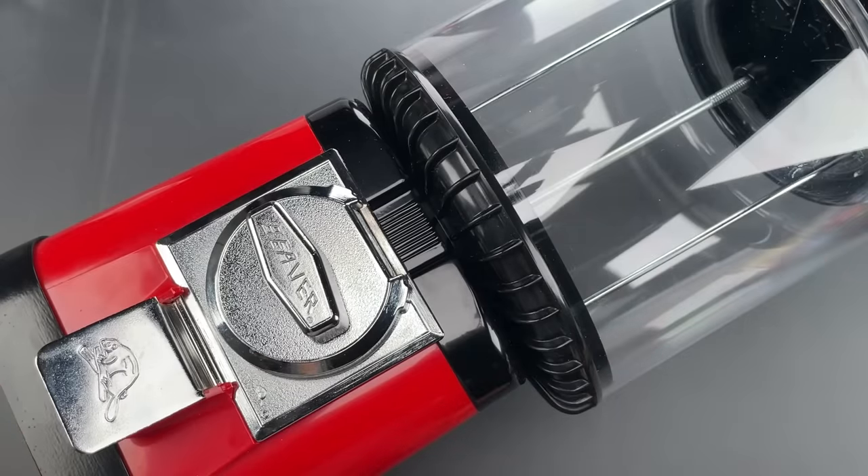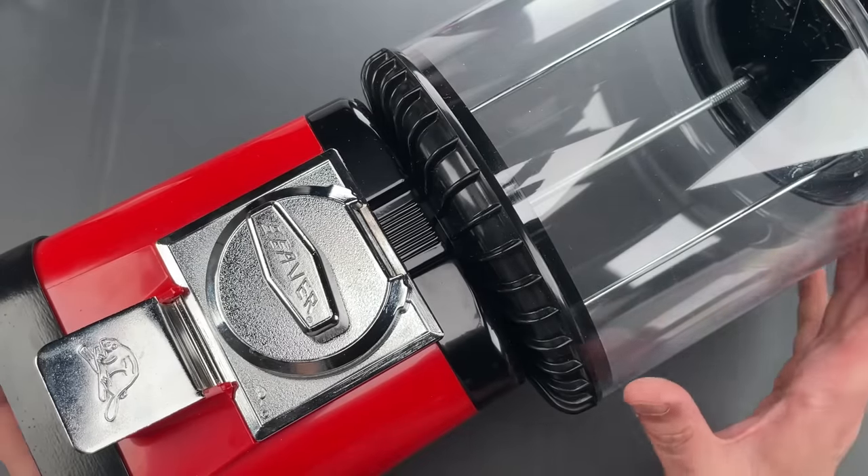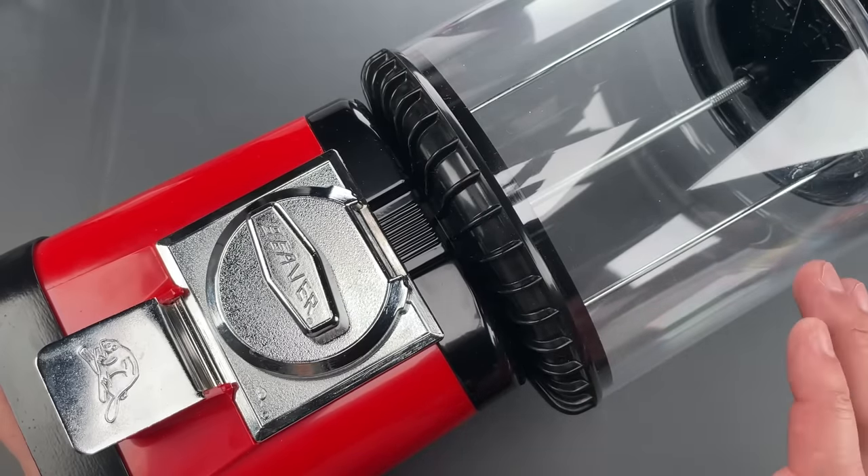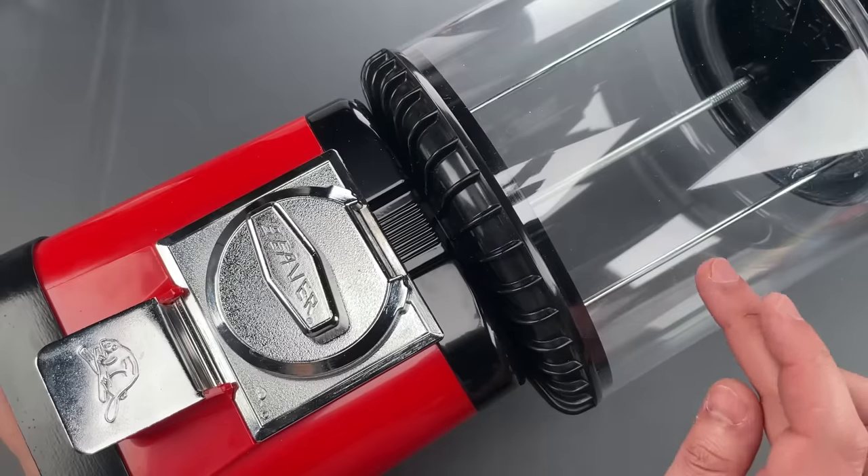Now, I showed you a beaver a few years ago in video number 862, but I wanted to feature it again because, as I read through the comments, I realized that many of you just don't appreciate how versatile a beaver can be.